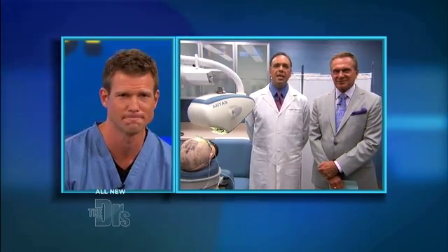Here to help us explain this procedure is Dr. James Harris, a hair restoration surgeon in our procedure room with Dr. Ordon. Thanks for being here. Thank you for having me. So talk to us about the Artis machine.